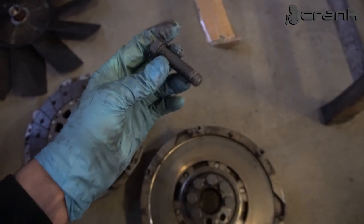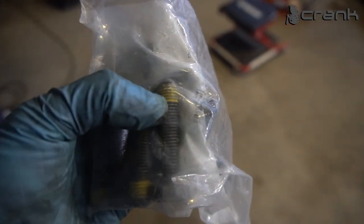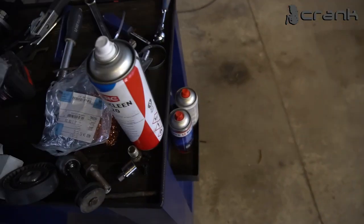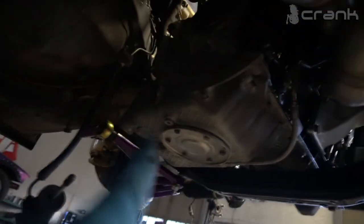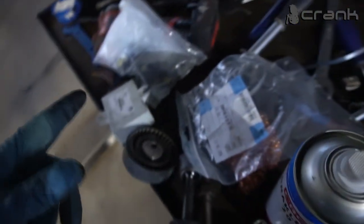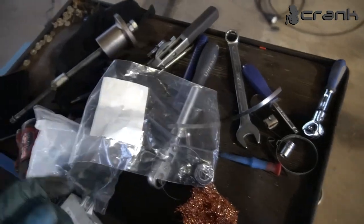I'm going to change the flywheel bolts for new ones. If you are using the old bolts — which I don't recommend — you're going to need to apply a thread locker on the bolts. Because if you don't put thread locker there, probably after that you're going to have a leak from the crankshaft, because it's a pass-through thread and if you don't put thread locker there, it's going to cause leakage.